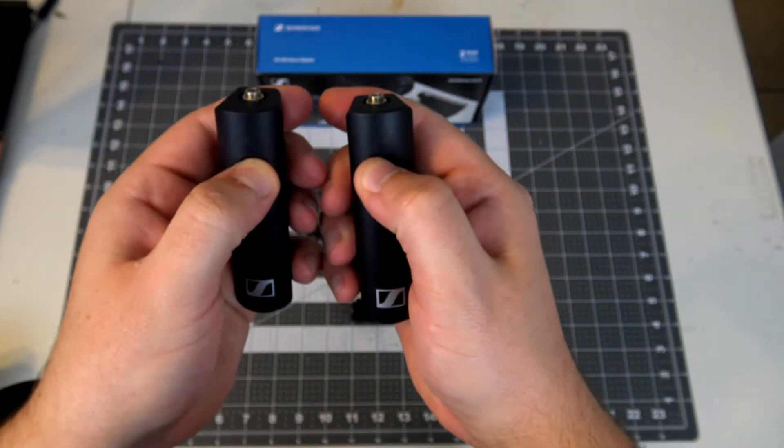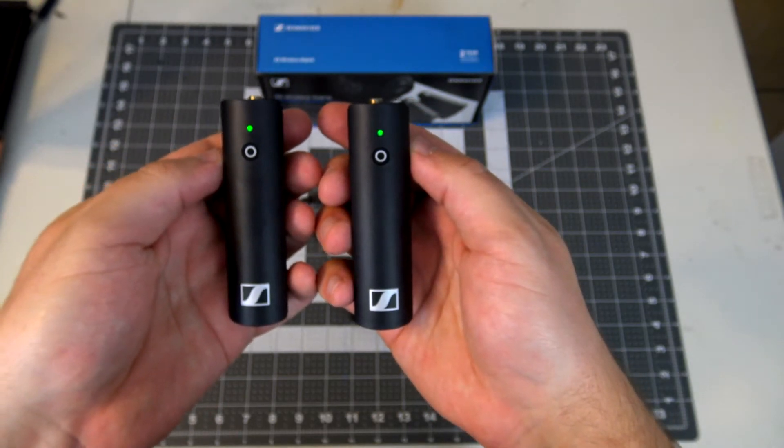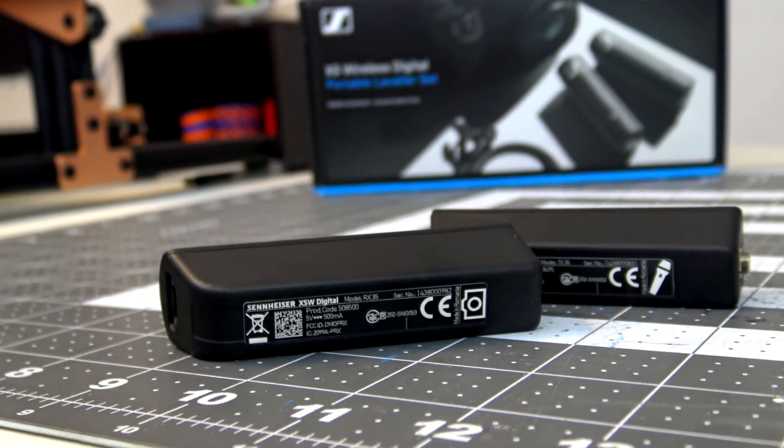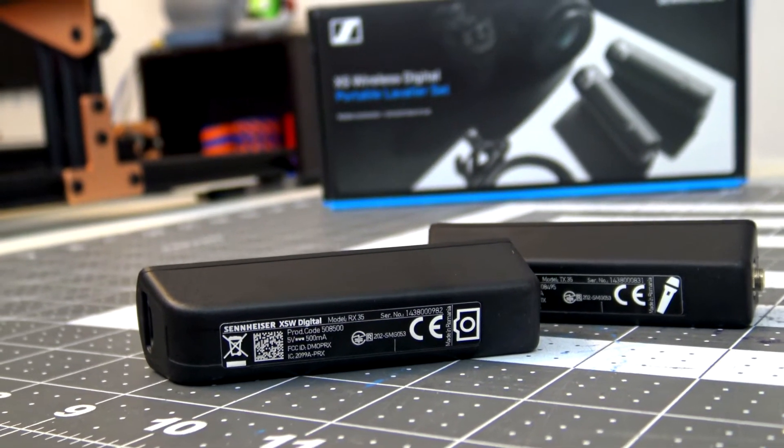The transmitter and receivers are paired from the factory, so you just turn them on and you are good to go. A receiver can only receive from one transmitter at a time, but you can have up to four transmitters paired to a single receiver. So if you need to swap one out, just power down the first transmitter, power on the new transmitter, and it will instantly reconnect.